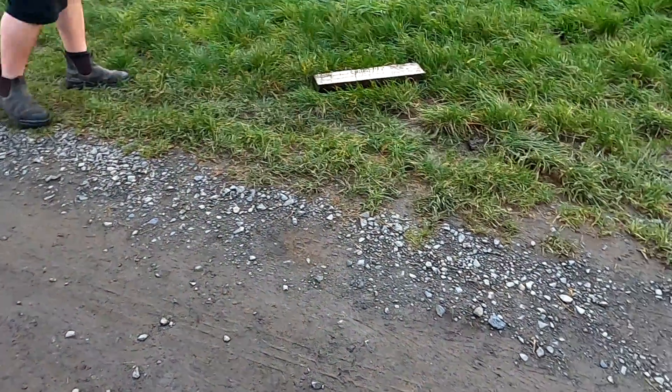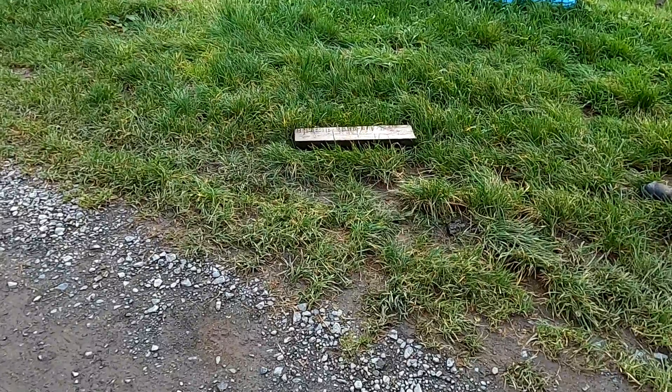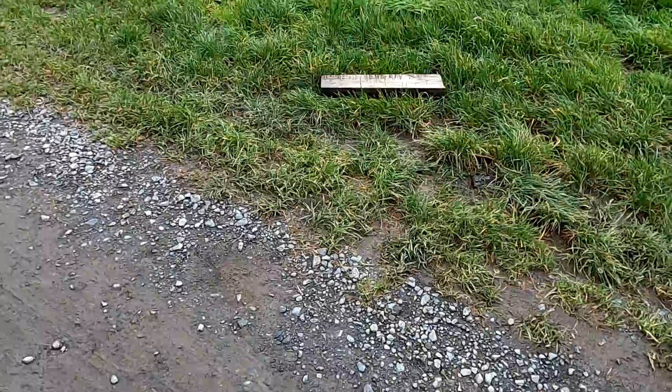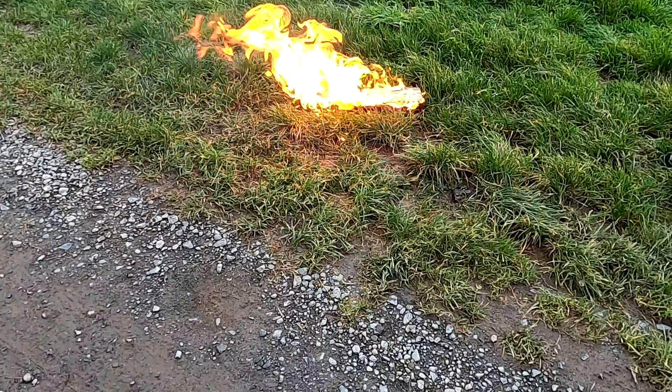You want to stand on the other side? Yeah, on that side - good idea. That's less likely to hurt if it gets you.